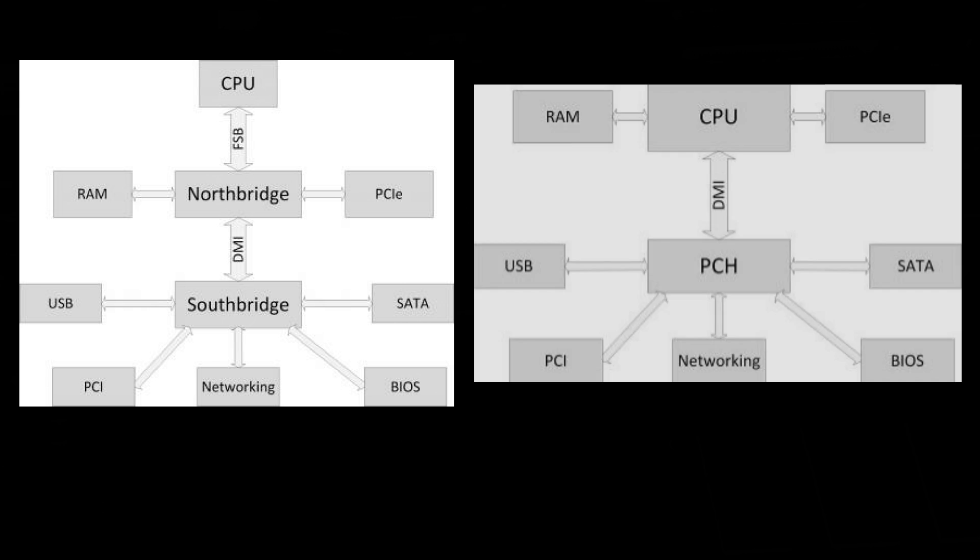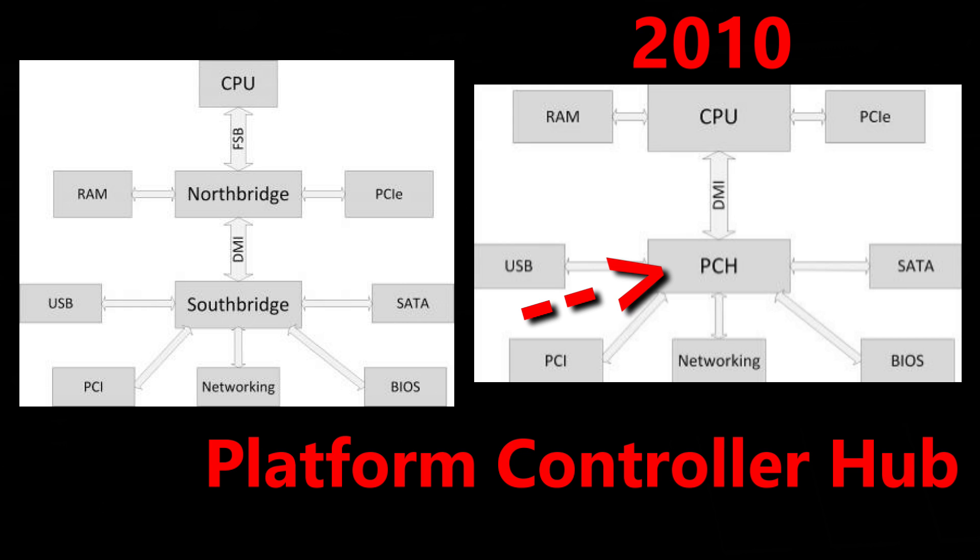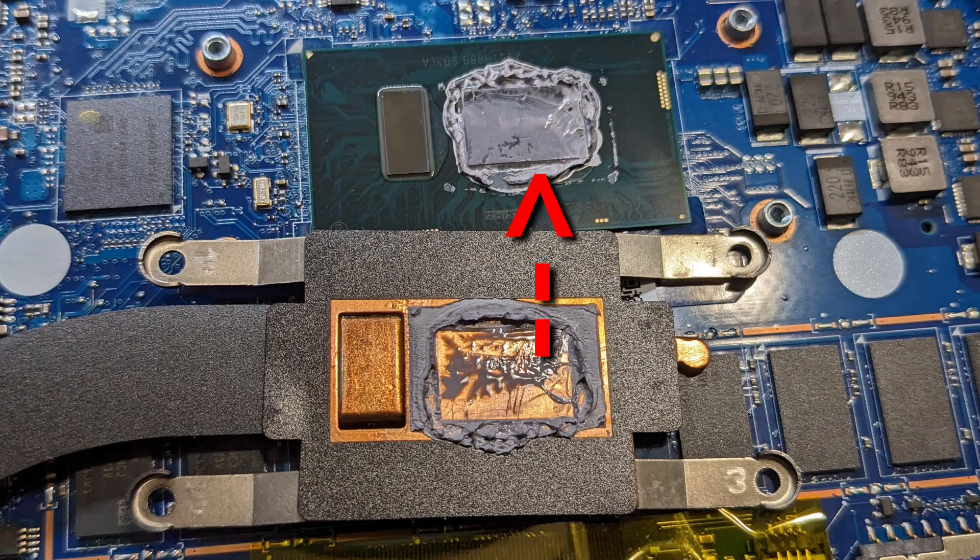The Northbridge and Southbridge got restructured to this PCH after about 2010. So the CPU has thermal paste, but the controller hub does not.